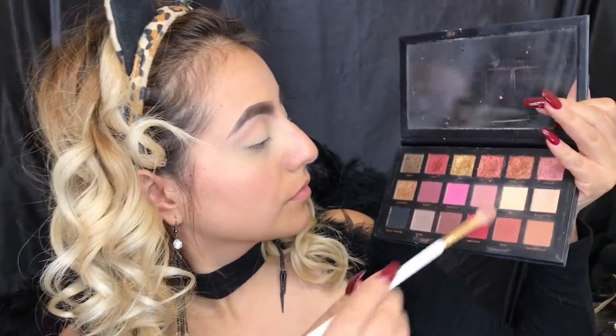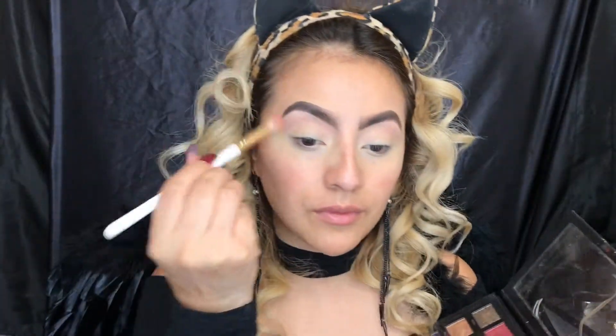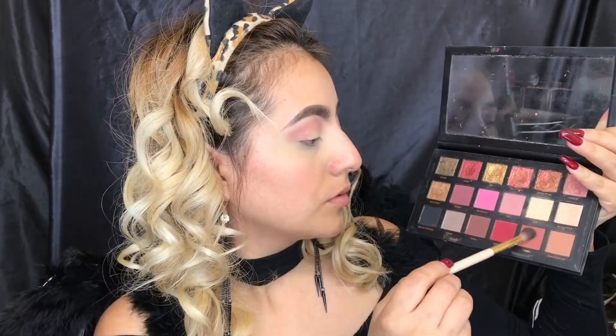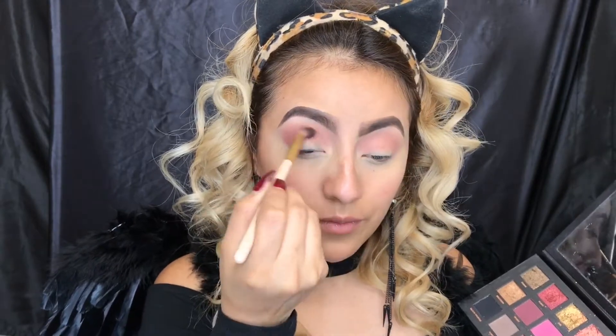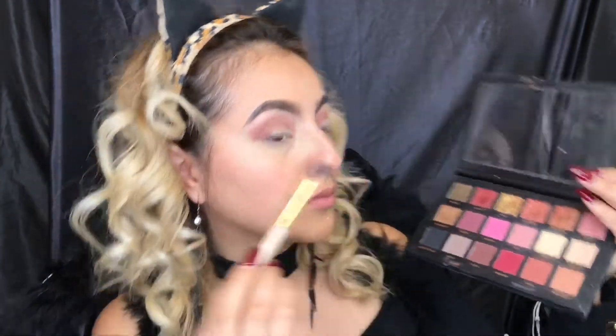Now we're gonna dip our brush into Shine and this will work as our transition color. Now I'm gonna be dipping my brush into Henna — this is to darken my crease a little bit more.